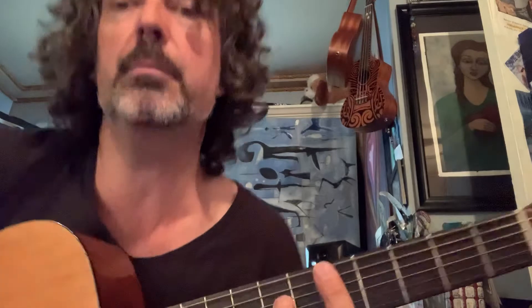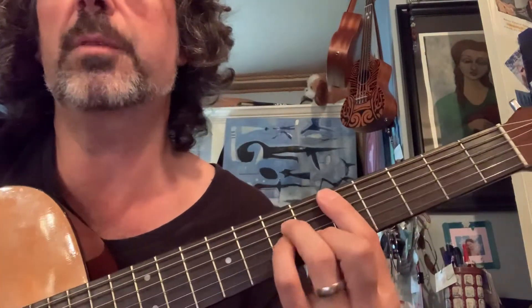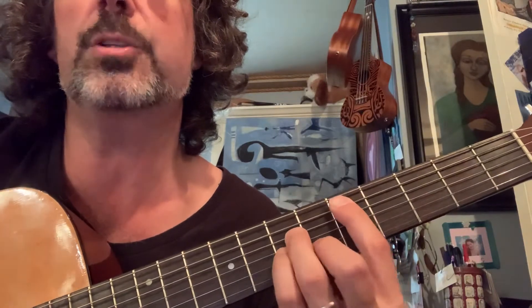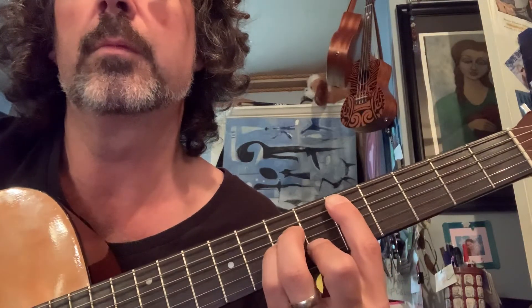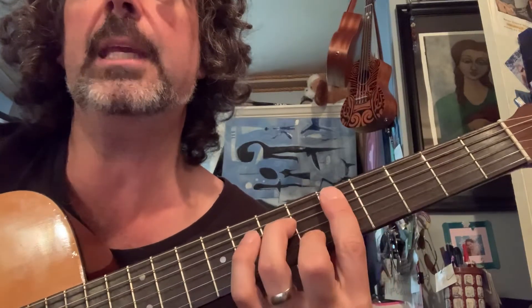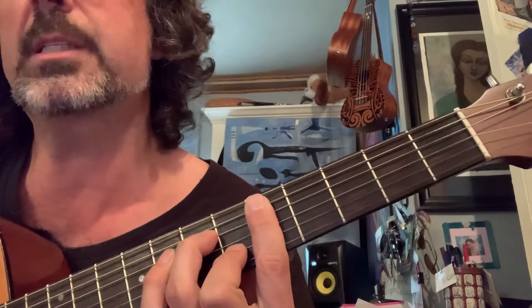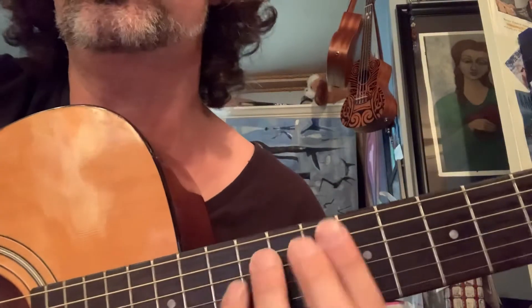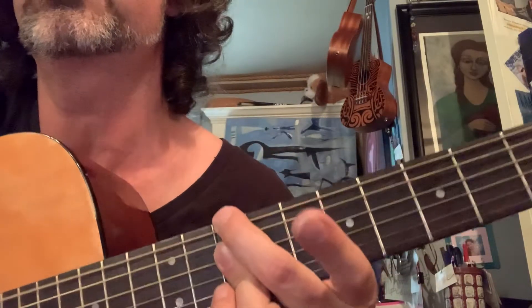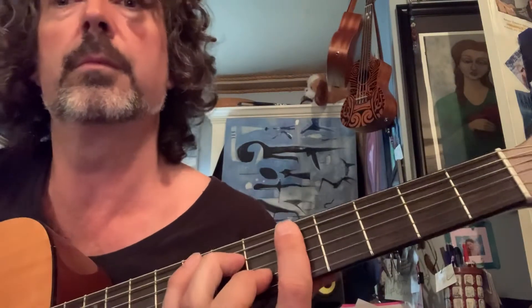There's also a D minor seven right here, which comes from the minor form with the root on the fifth string, the A string. With the bar you get the high note; without the pinky it's minor seven. You could also play D minor seven all the way up high on the 10th fret, or the smushy version. They all come in handy so you've got to know them all.